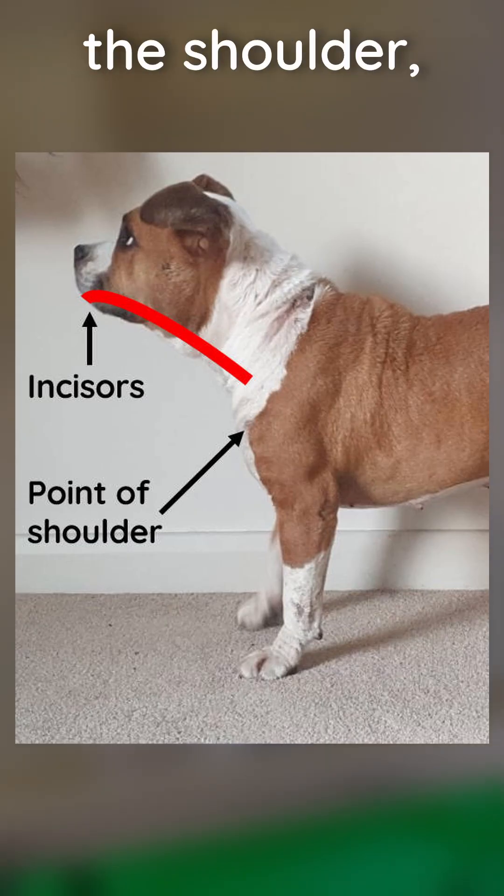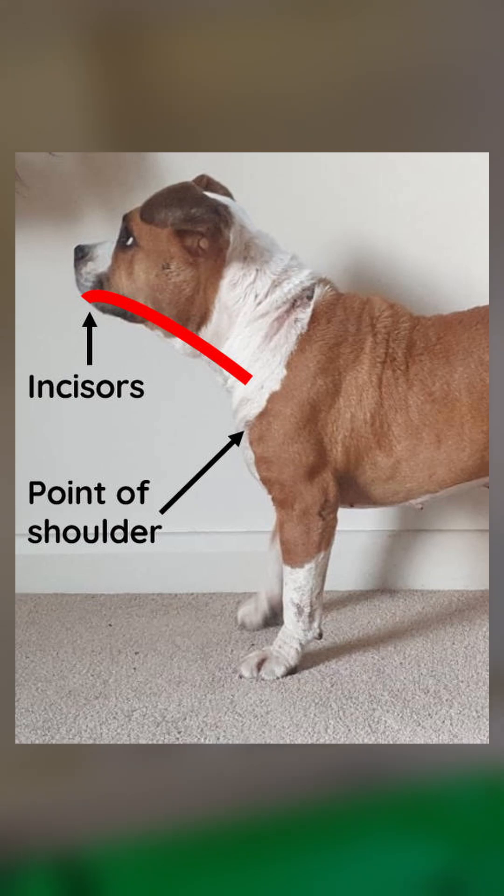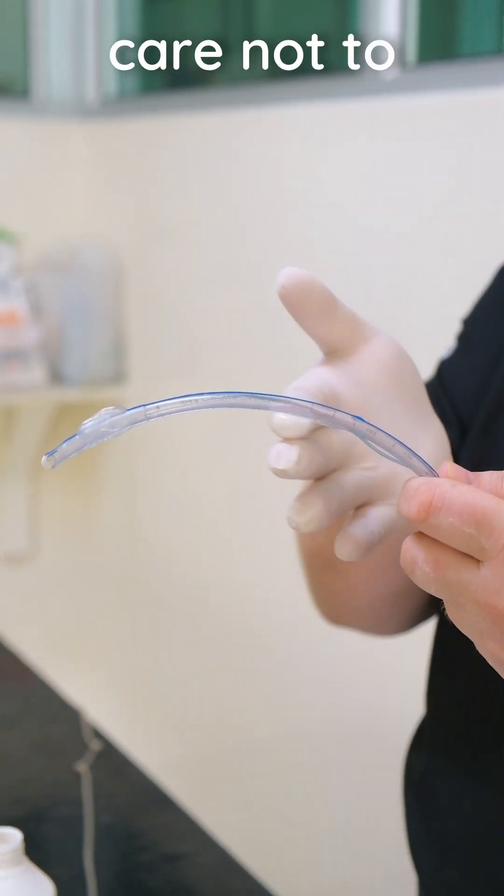Measure the tube from the incisors to the point of the shoulder to prevent advancing too far. Lightly lubricate the tube, taking care not to occlude it.